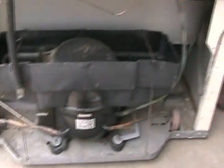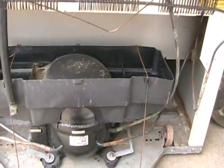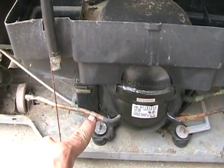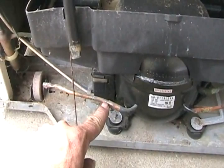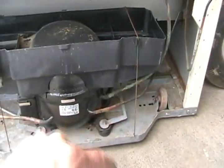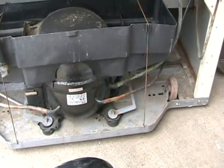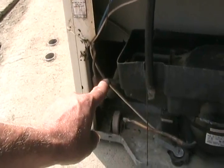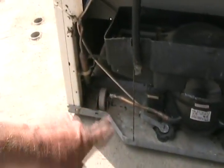If your fridge is leaking Freon around the back, a common way to identify the location is that it's often at a silver solder joint, and you'll see a tiny bit of oil dampness. Since oil moves through the Freon at the same time, it often seeps out slightly and gives you a visual indicator of where the leak is. Leaks can occur at any joint, and sometimes a tube is simply corroded.